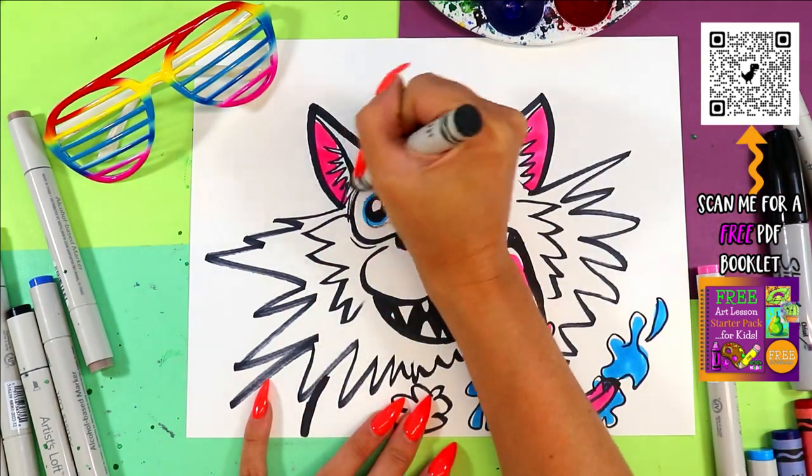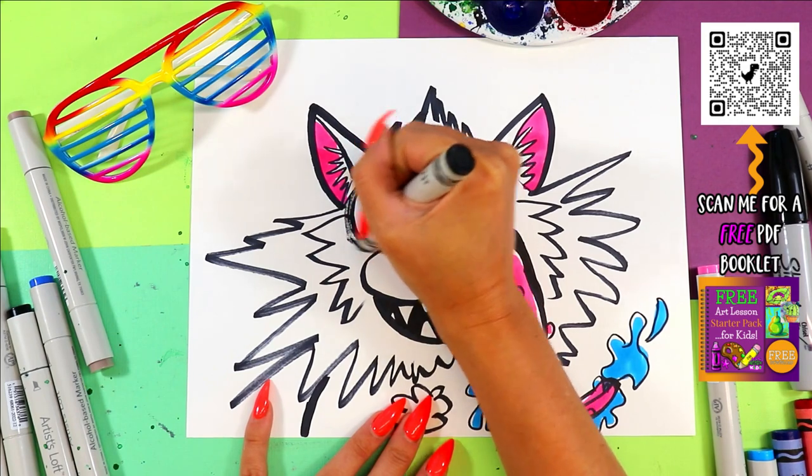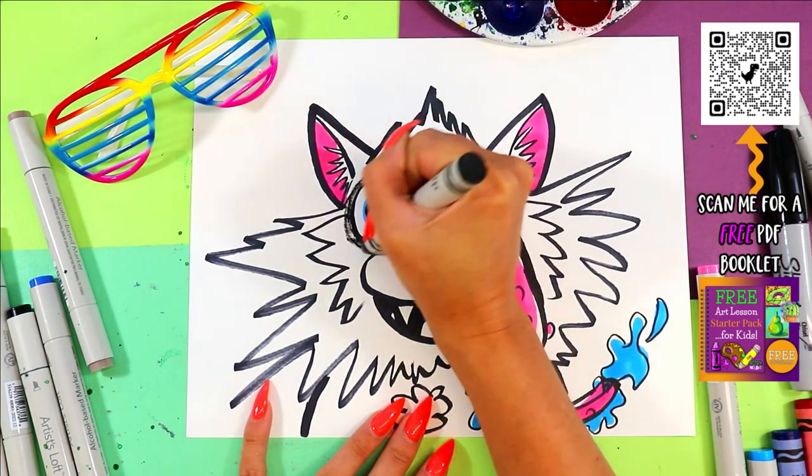I messed that whole eye up. Look at that. That's okay.